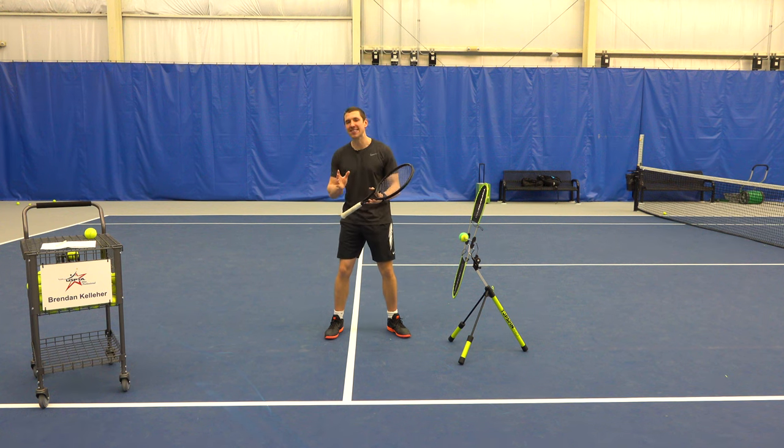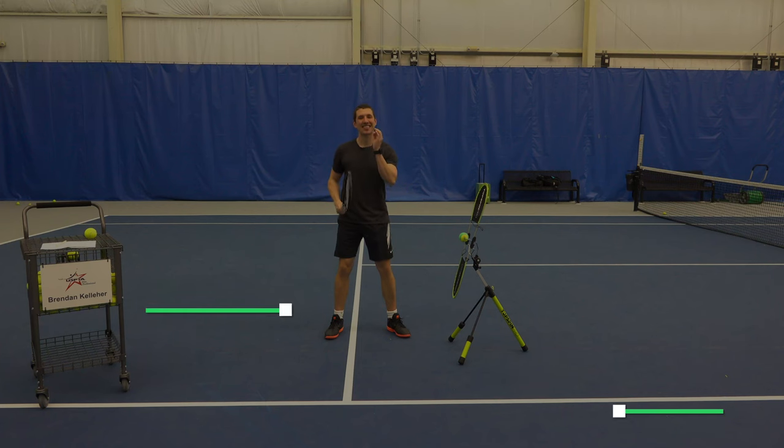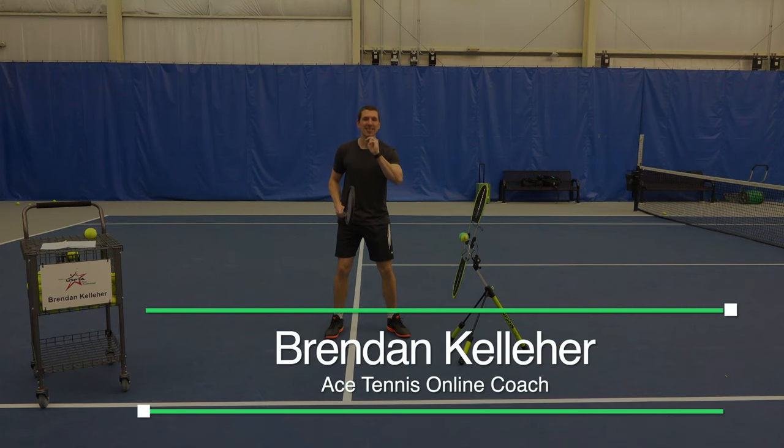Now let me show you how you can be more consistent with your approach shot and hit a much better one. The secret sauce is this: three simple tips.